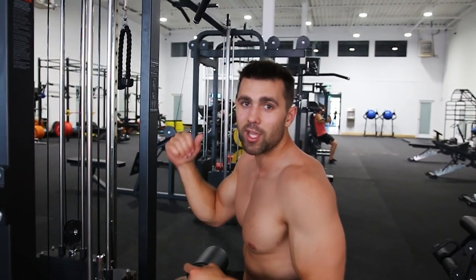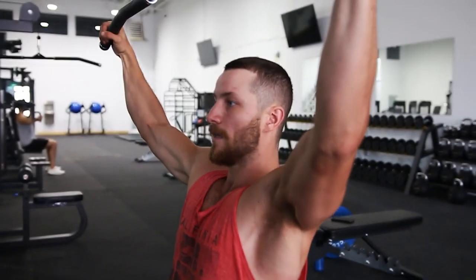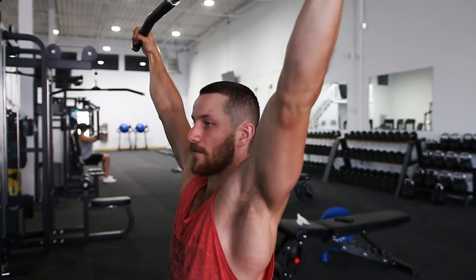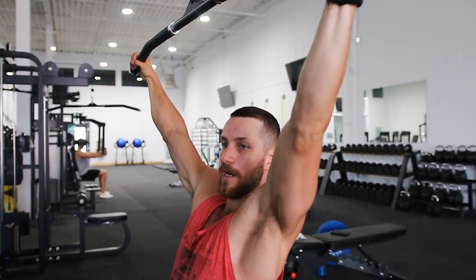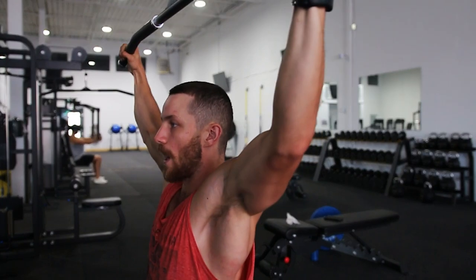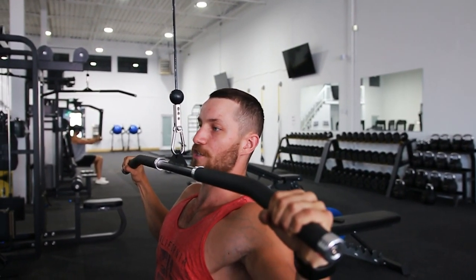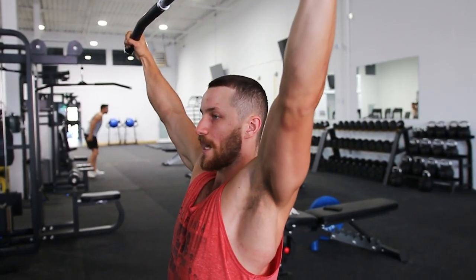The number one common mistake is improper body positioning — people are either leaning way too far forward, too far back, or completely upright, which limits lat activation. Research shows you get better lat activation by leaning back slightly. You'll be able to pull into your lats way better than if you're more upright, which restricts full range of motion. You want to be almost straight but just leaning back slightly, driving your elbows into the ground.